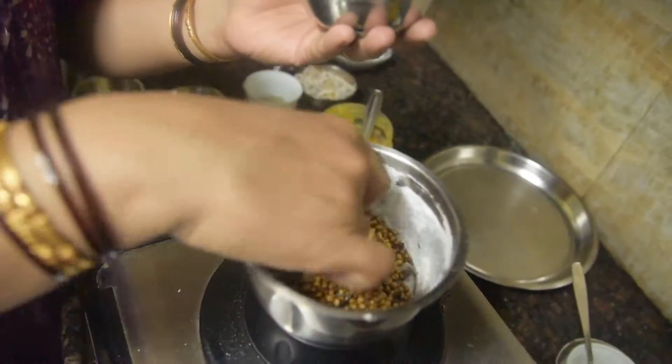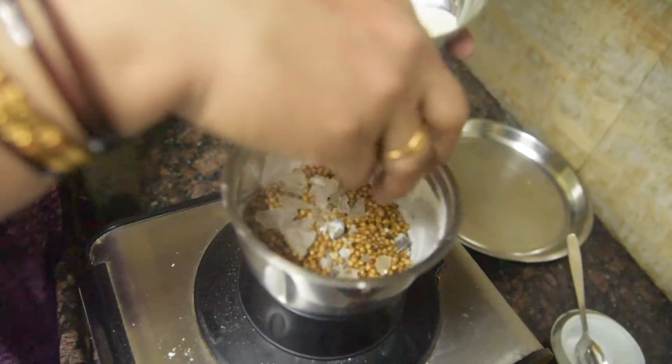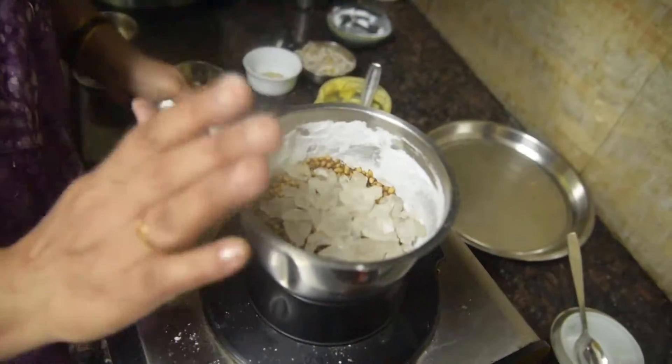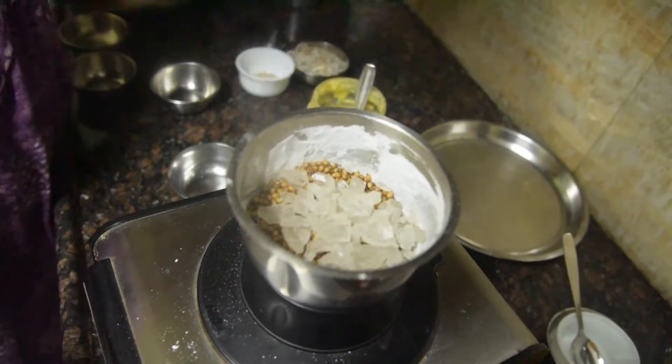This is cold from our body, so I also add a little bit of sugar to it. We will put it in a little bit.